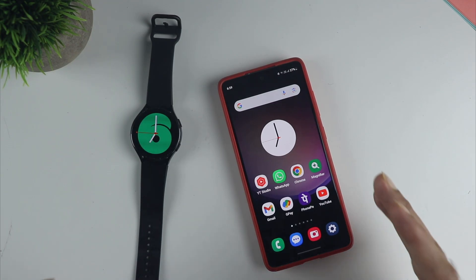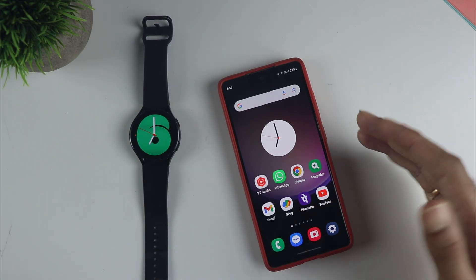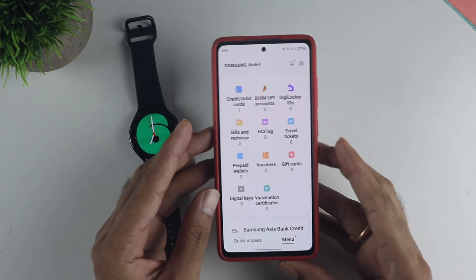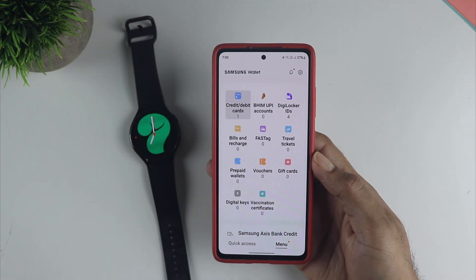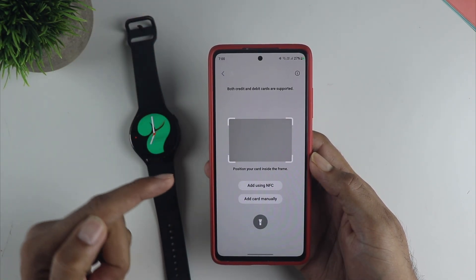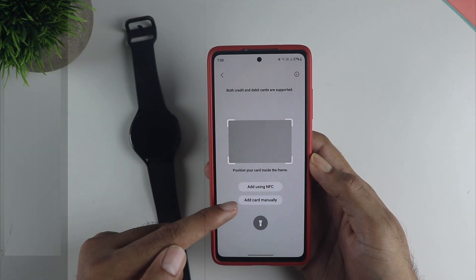The first thing you need is a Samsung phone with a Samsung account. Go into the Samsung Wallet and click on the credit/debit card option, then add the card that you want to use with Samsung Pay tap and pay. I have already added it, so all you have to do is add it manually, or you can use the NFC feature to add the card, or scan the card with the camera. It's fairly simple.